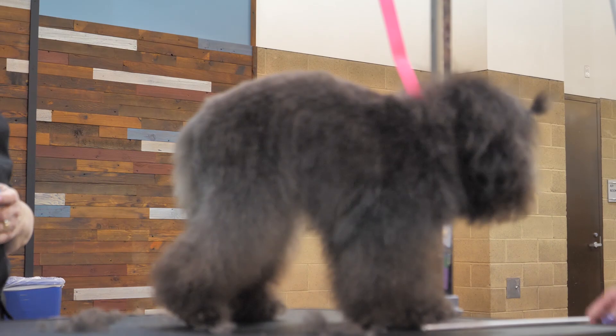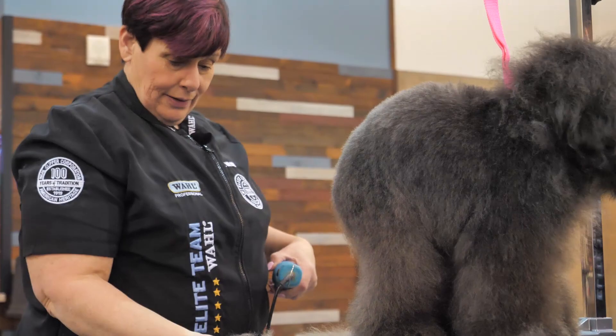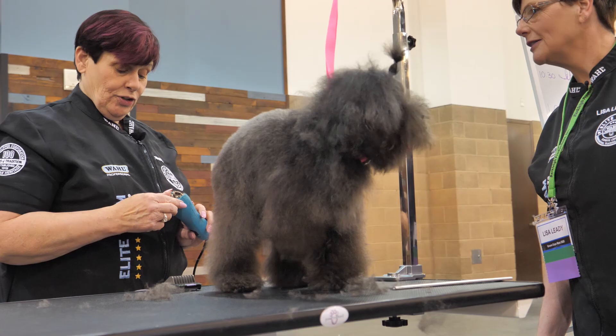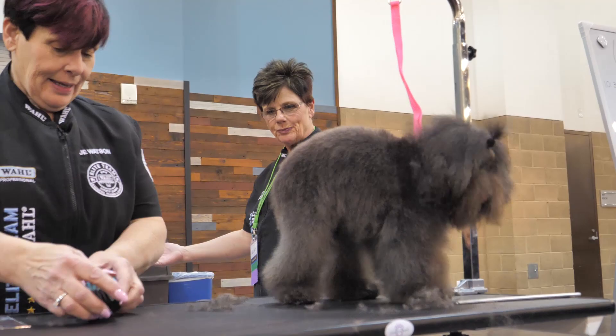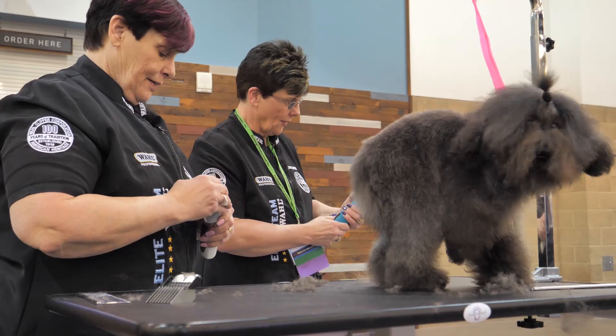Which blade do you want to move to next? Let's do the chest — take it off with this too and see how that's looking. The clipper doesn't want to work now. That's okay, we'll switch clippers — it'll be a little quieter anyway. We're going to move to the Cremato and use the same blade.